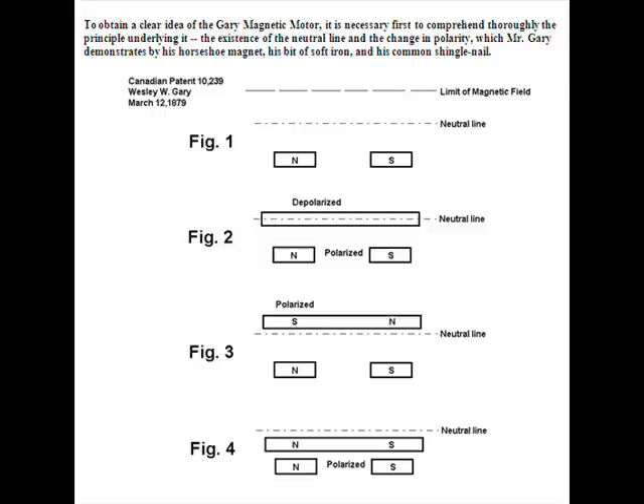Wesley Gary was experimenting with horseshoe magnets a lot back then. If you take a horseshoe magnet and lay it on a table flat where the north-south poles are on the same plane as shown in figure one, a line under the north-south poles would be the table. Now remove the table — you have the magnet suspended in midair on a horizontal plane.